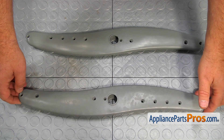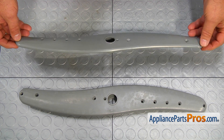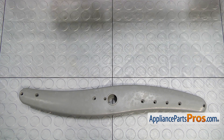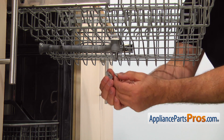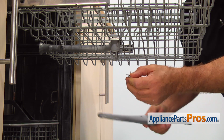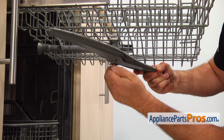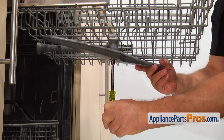This is the old middle spray arm assembly next to the new one. If you don't have this part, you can get it from appliancepartspros.com. Place the bearing on the screw. Install the new spray arm with one hand and then thread the screw with the bearing in with the other hand. Tighten it using the quarter-inch nut driver.